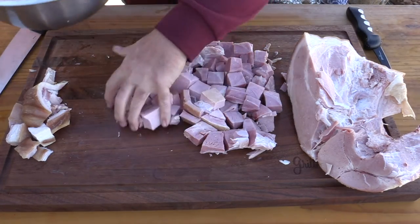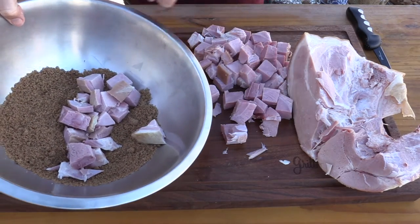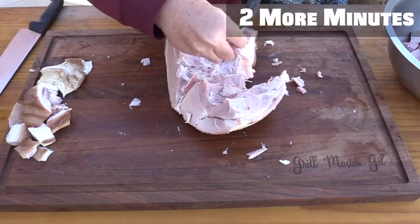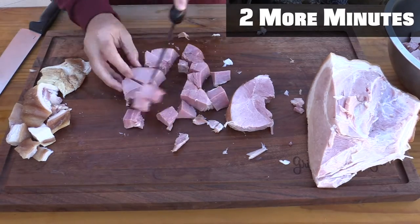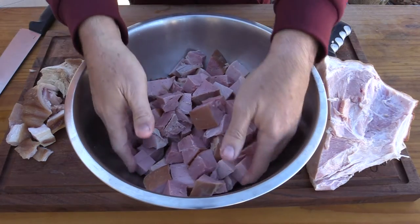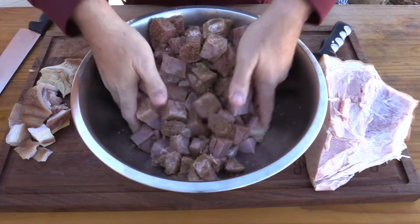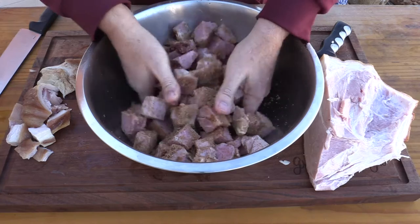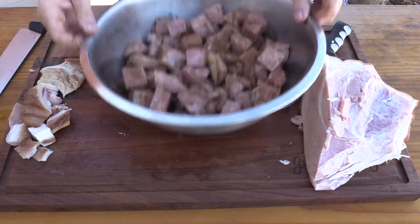We now just want to put the ham right into our bowl with the mixture of brown sugar and seasonings. Here's what we're going to do — we're just going to take these and mix them up, coating all the pieces in that brown sugar before we pop them into our pan. I mixed them up and I wasn't sure if I had enough brown sugar, but I do, so I'm going to cut the rest up and toss them in as well.